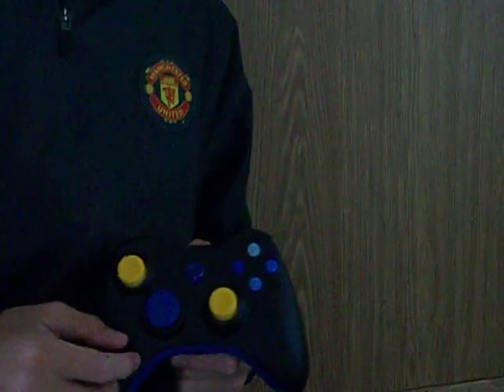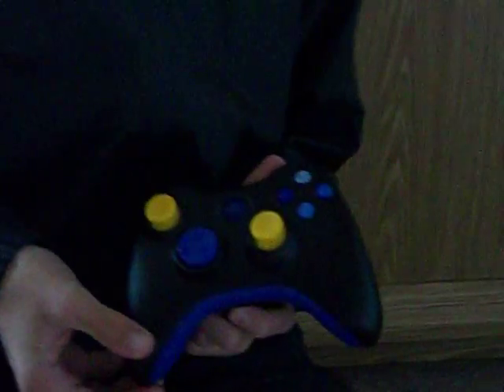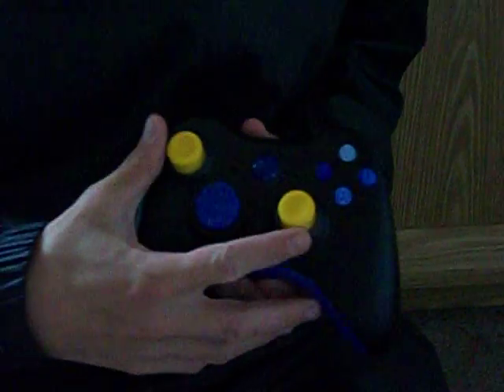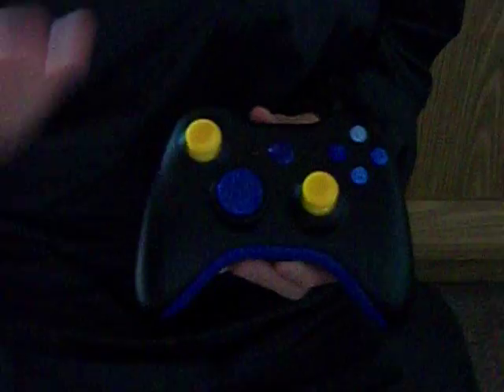Hi, this is a few accessories you can get from a few websites, one of them being my custom Xbox. Got your X, A, B and Y, got your two analogues, got your d-pad, got your Xbox button.